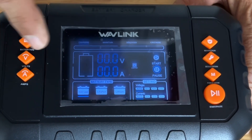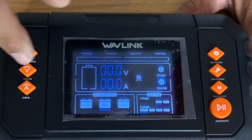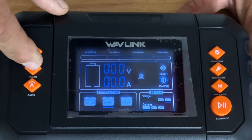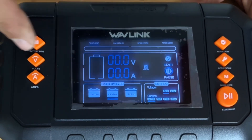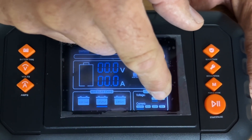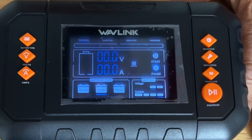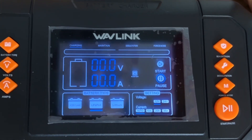So we have lithium iron phosphate batteries selected. You change your voltage with the voltage button — 12 volt or 24 volt. And you can select auto current, 10 amp, 20 amp, or 35 amp current by just hitting the amps button.